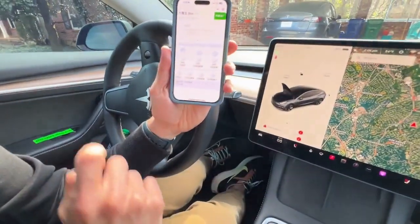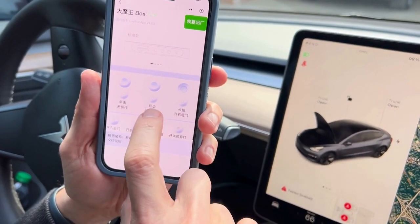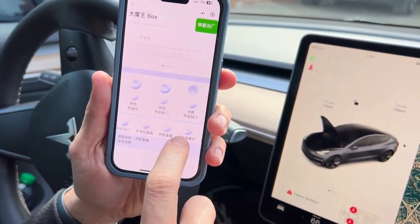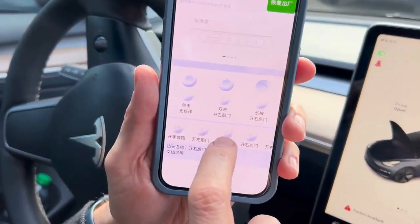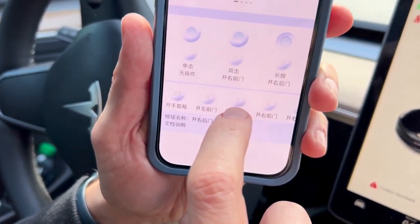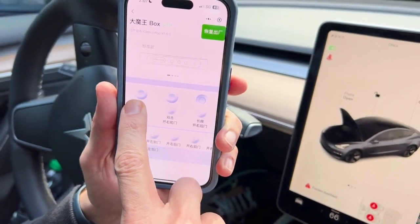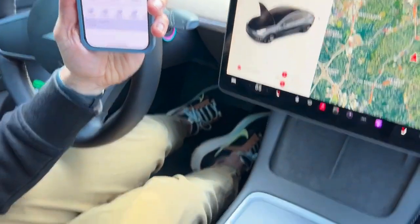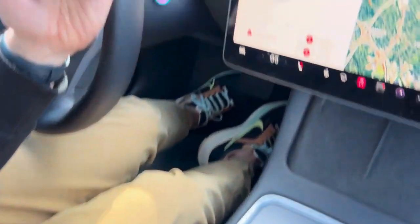That's a quick overview of how you reprogram these buttons. Let's also look at the right-hand button that opens the doors. I want to add a button to open my left rear door with a single click. Scroll over to the door buttons — from the pictures you can tell which door is which. That's the left front door, and that's the left rear door. Drag the left rear door up to the single-click slot. It takes a second to replace. Now let's test it — single press on the left button, and voilà, the left rear door is open.